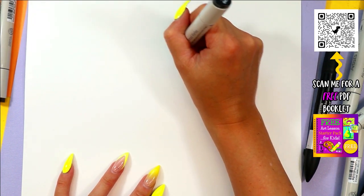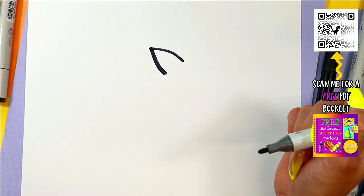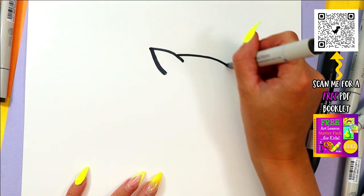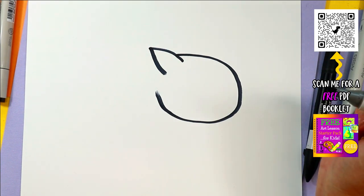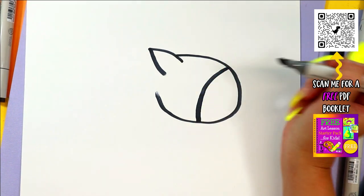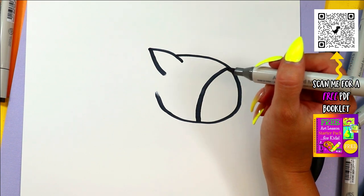We're going to begin with the zebra's ear by drawing an upside-down letter V. Draw a nice big curving line around and up for the zebra's face. Then we're going to draw a curving line at the front for the snout.